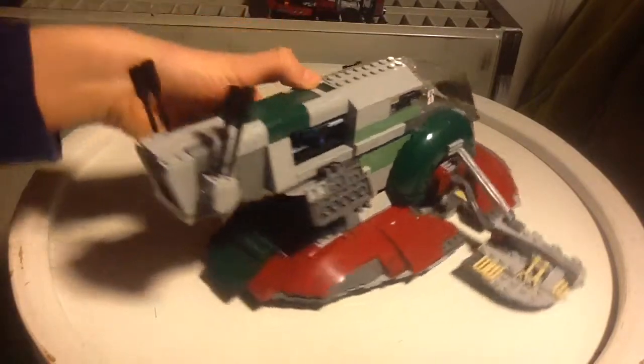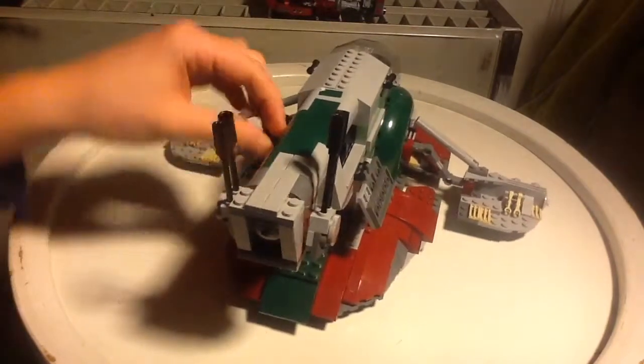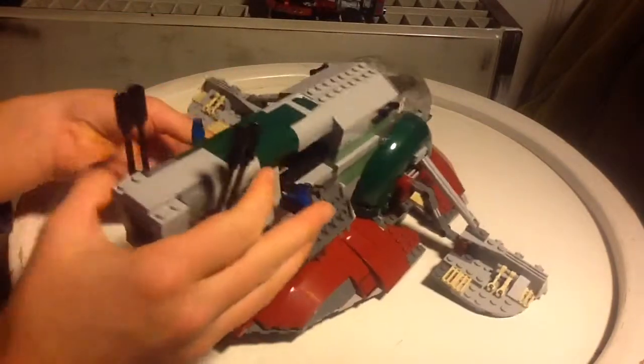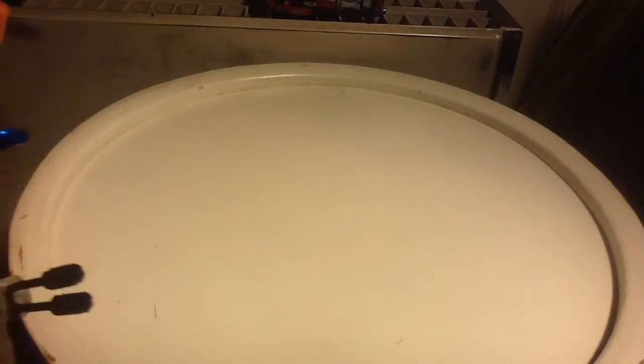You can take these out and you can also flip these out and that's really awesome. You get a lot of play features, a lot of shooting things right here. You can also shoot these out - I'm not so good at shooting these out but you can do it and that is really really awesome.